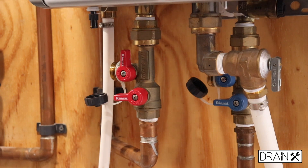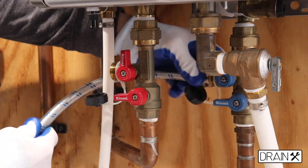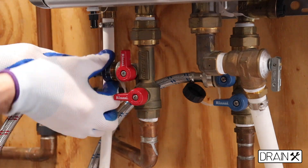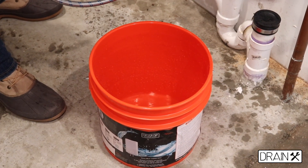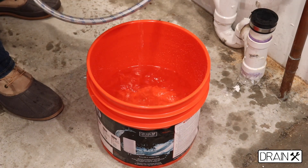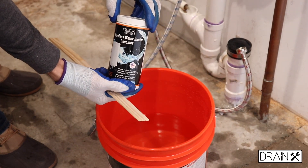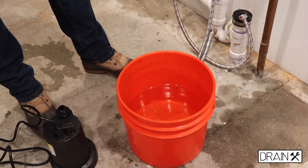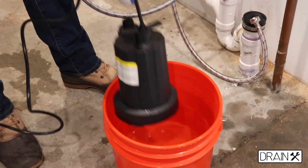After that, we have to connect the water hoses to the cold service outlet, and connect the other hose to the hot outlet. For this descaling agent we need about 2 gallons of water. Before you place the pump into the bucket, you have to mix the descaling agent into the water.